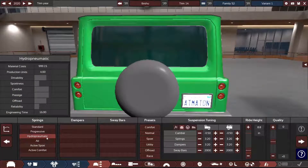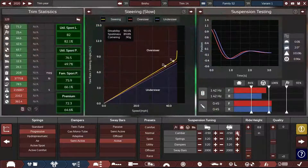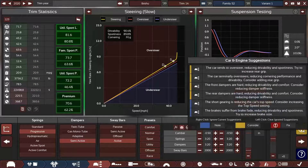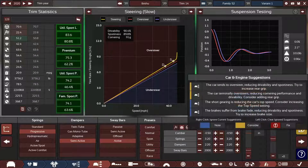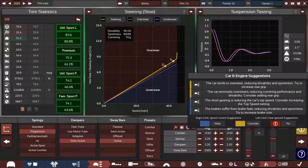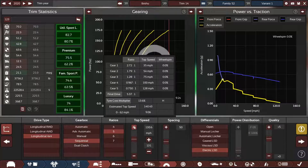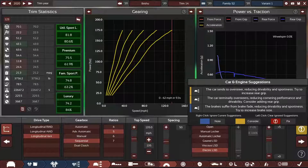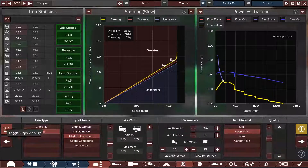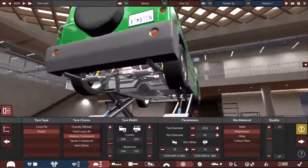Okay, it's going to have progressive springs, semi-active dampers, active sway bars. Damper stiffness — I saw that coming from a mile away. Top speed, brake size, grip. I have no idea how this thing needs to go faster. Adding rear grip. The tire width is pretty thin — I just now realized that.